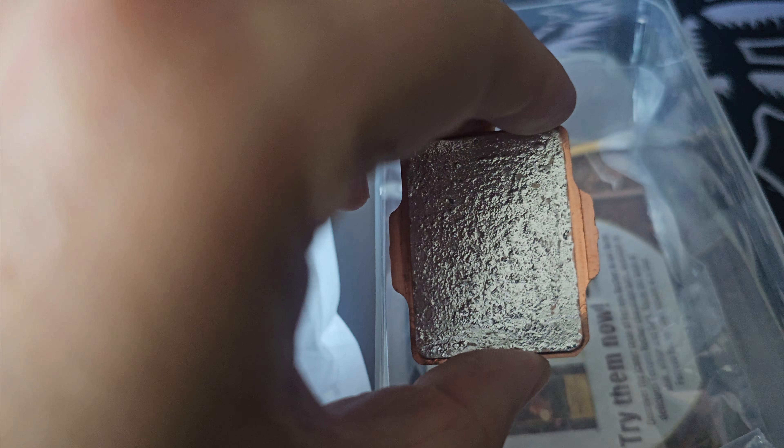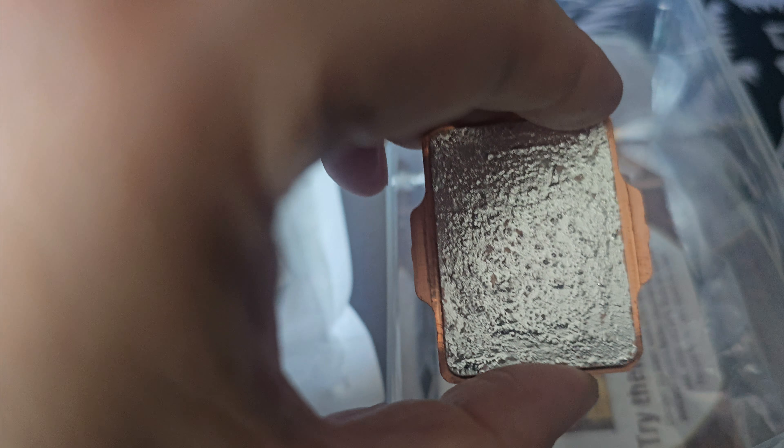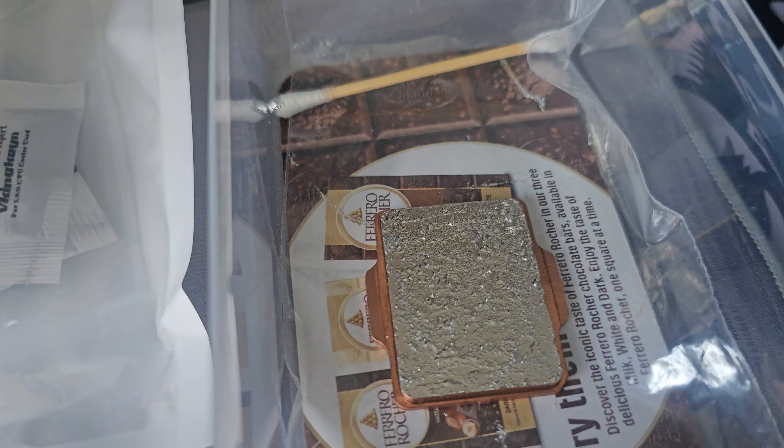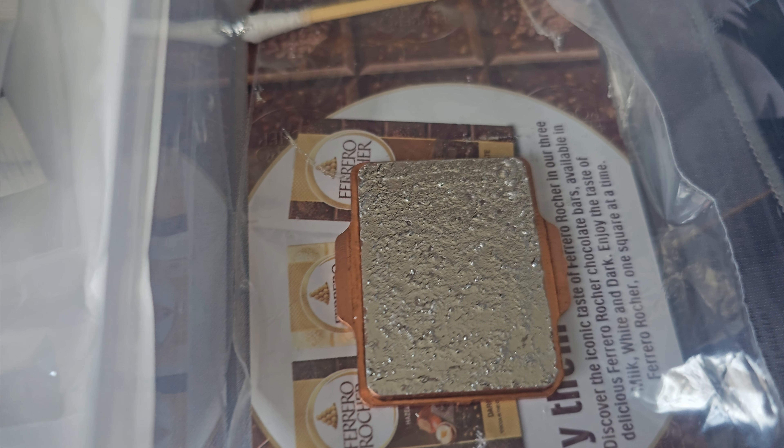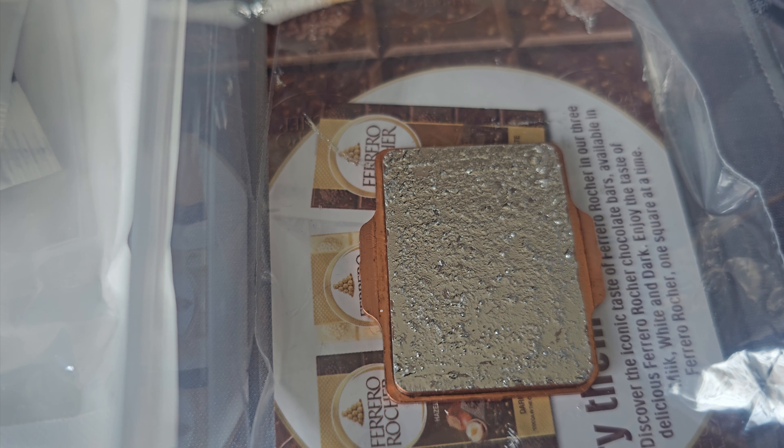If you don't prime it up first, apparently it dries out a lot quicker and can potentially weld to your system — like your water block or your AIO, whatever you use. So basically put that on first and let it soak up for a few days if you've got the time.